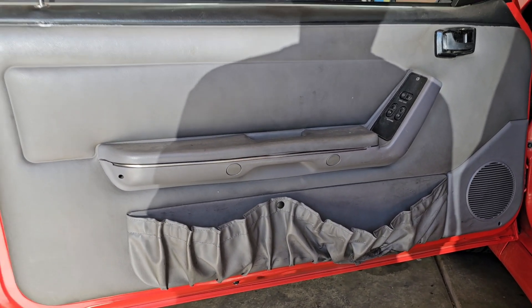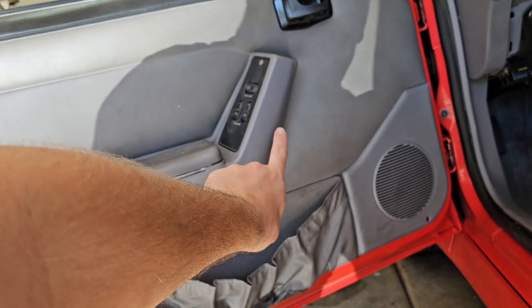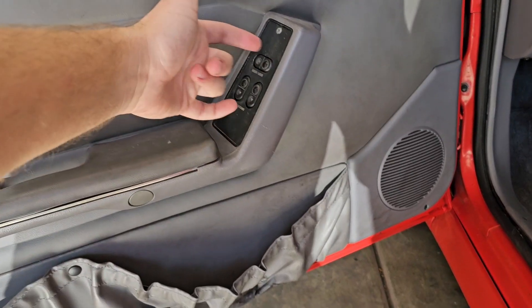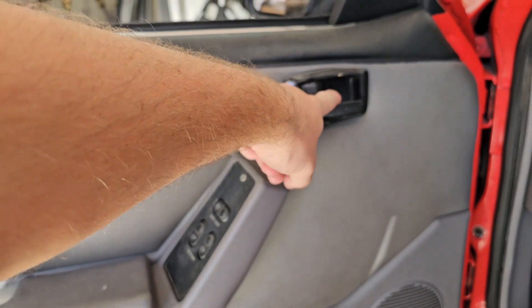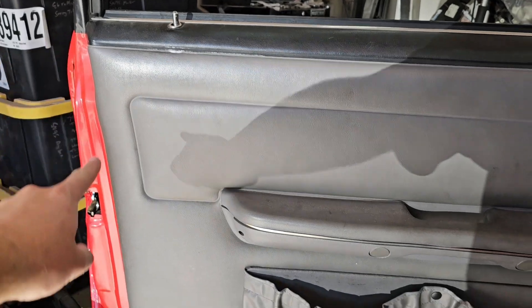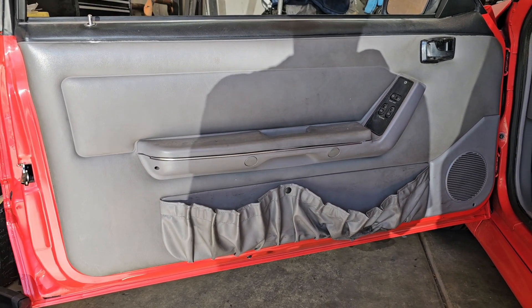If you've never done it, just a quick rundown: take these two caps out, there are two 10mm bolts, one screw here and one screw on top of the door panel. Take the two screws off the back of your window switch bezel — that will come off along with this whole piece. You've got one screw here for this bezel, one screw there, and a screw down here for the speaker grill, then a bunch of clips going all the way down. Make sure you have your window rolled down — it makes it a ton easier to get the door panel on and off.